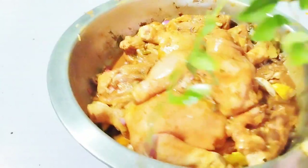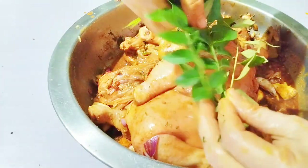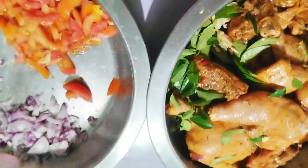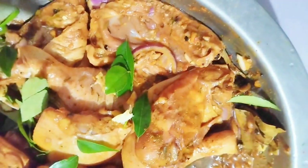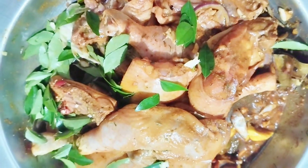Let's add curry tree, curry leaves. We are going to stir-fry the chicken and then sauté, then add the excess seasonings or spices from the marinade.